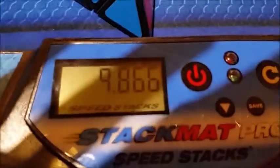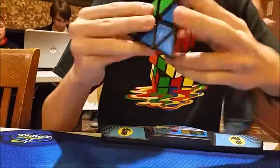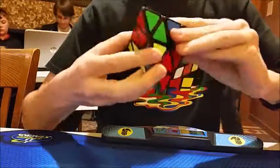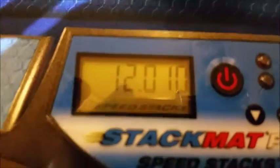Yes! I don't know if that's a sub 10 - I'm gonna have to see. Yes!